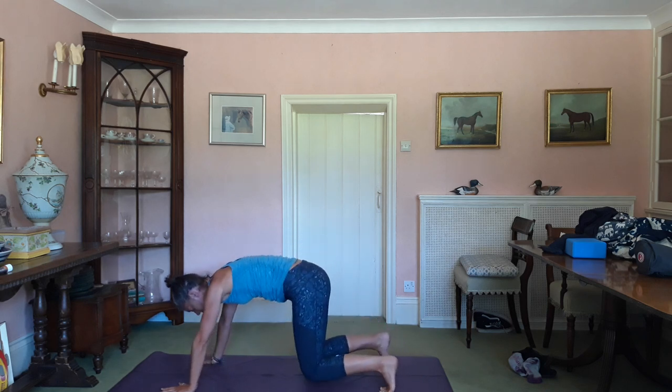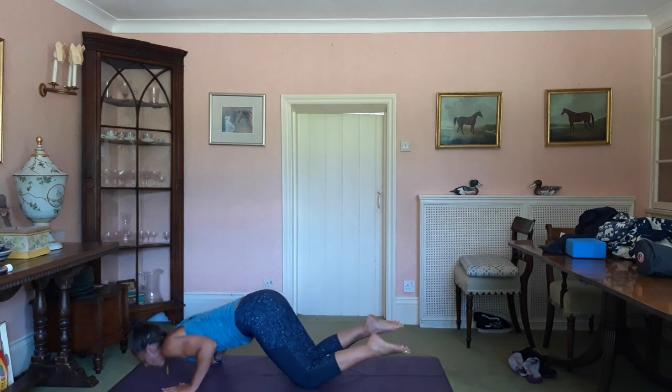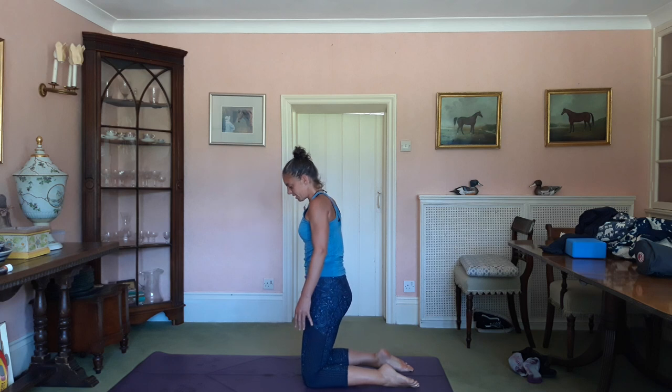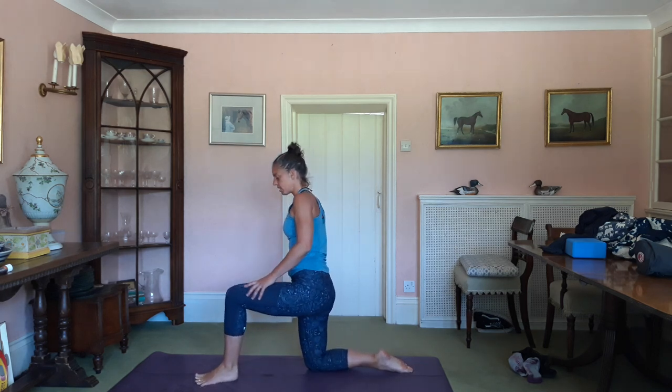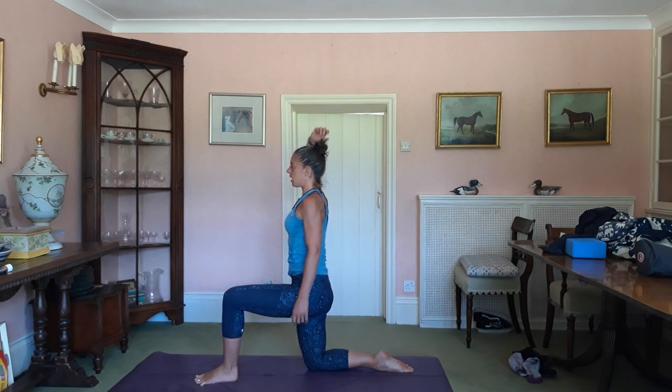Inhale, drop the knees, bend the arms and push yourself back up into your high knee. Inhale, left foot forward, knee over ankle. Wash the ground down with the shin and the foot. Then you can inhale, right arm up — stretch up like you mean it.